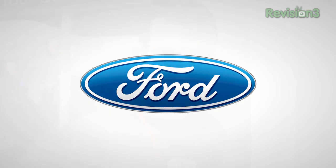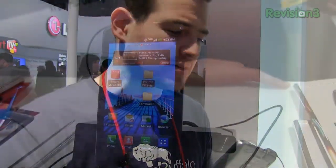Thanks to Ford for powering our CES coverage. What's up everyone, John Rettinger from TechnoBuffalo here with the just announced and soon to be released LG Spectrum, coming to Verizon Wireless 4G LTE. Let's go ahead and take a closer look at the device.